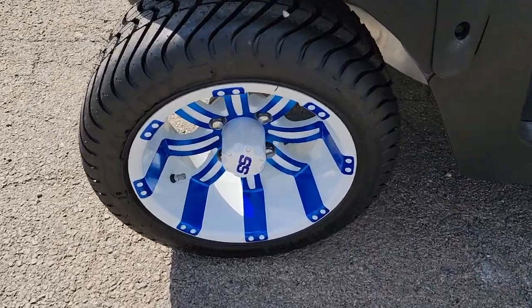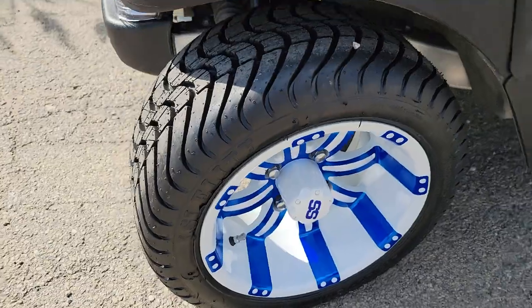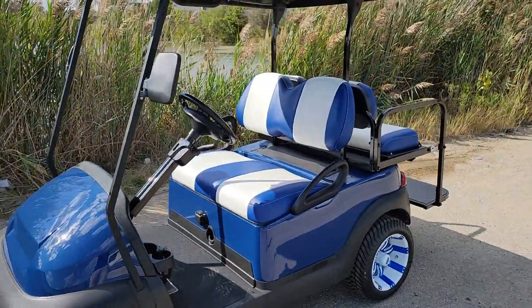This one here is one of a kind. It's got the nice SS blue wheels. These are 10-inch rims on it, along with your nice street turf tire.